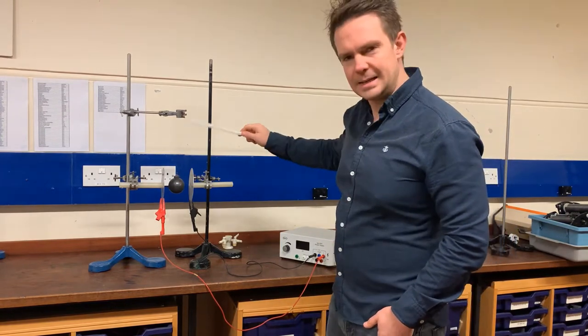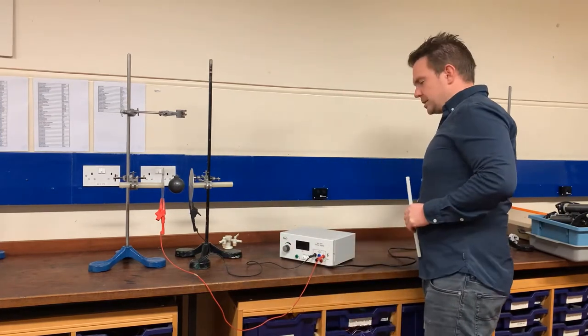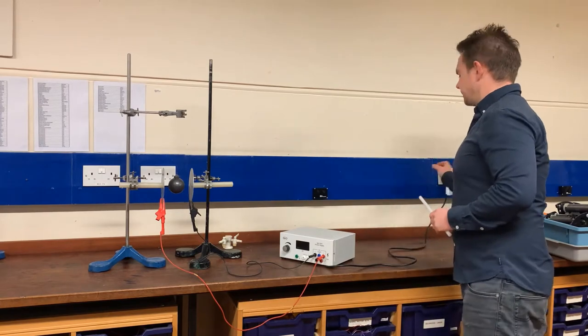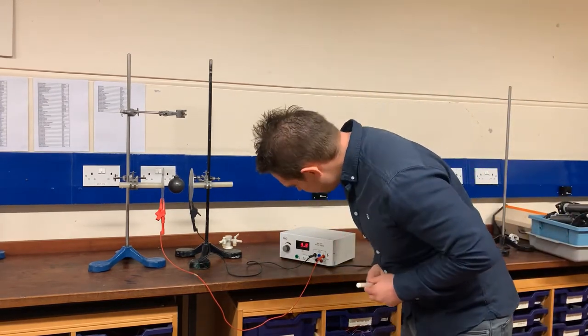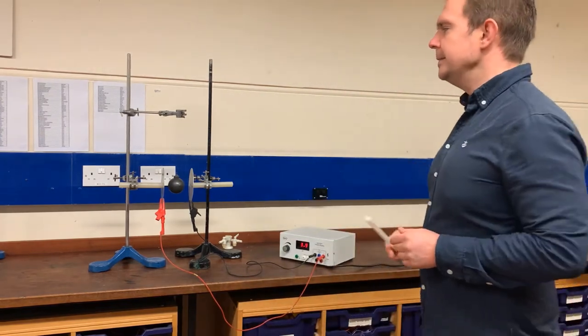One of the plates is connected to the positive terminal of a high voltage power supply and the other is connected to the negative terminal. I'm going to turn this on — you can see it's reading 3.9 kilovolts, so the potential difference between the plates is 3.9 kilovolts.